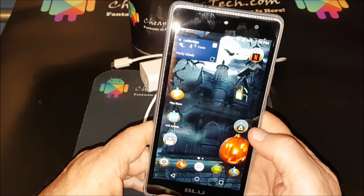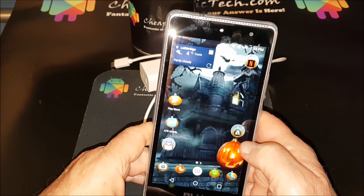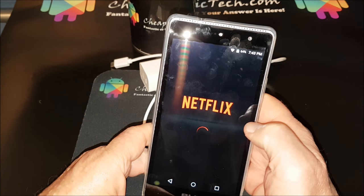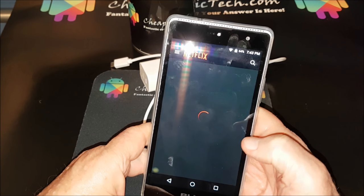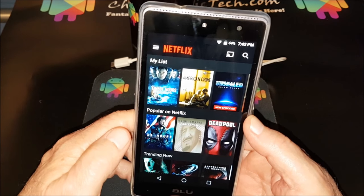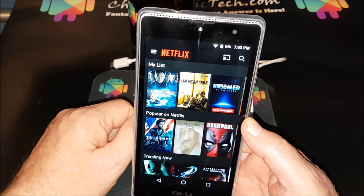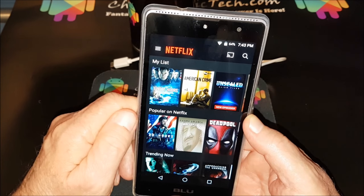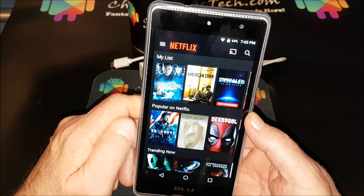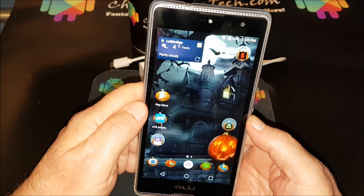One other thing that doesn't really fit in this section but I want to mention: this works great with Chromecast. If you have a Chromecast and you want to cast a video from, say, Netflix, you can hit the cast button and it'll cast to Chromecast on your TV. I'm using it at the moment so I can't demonstrate it, but it does work first rate.